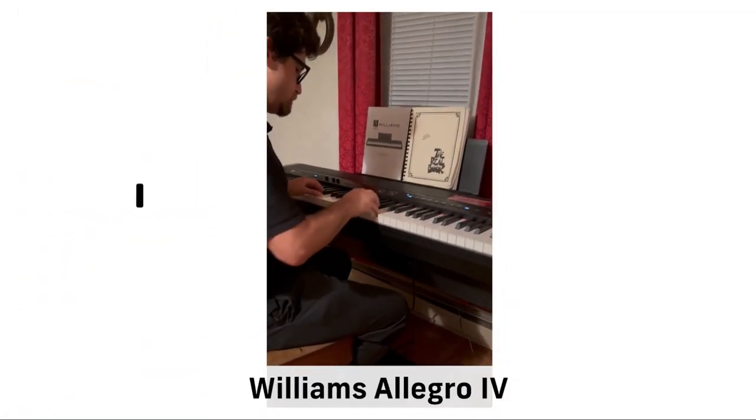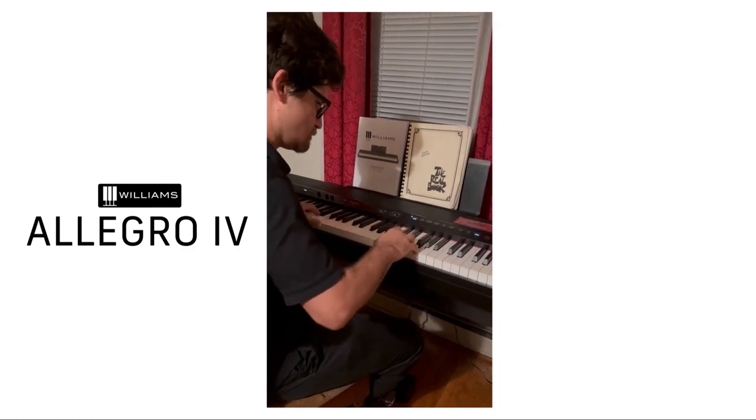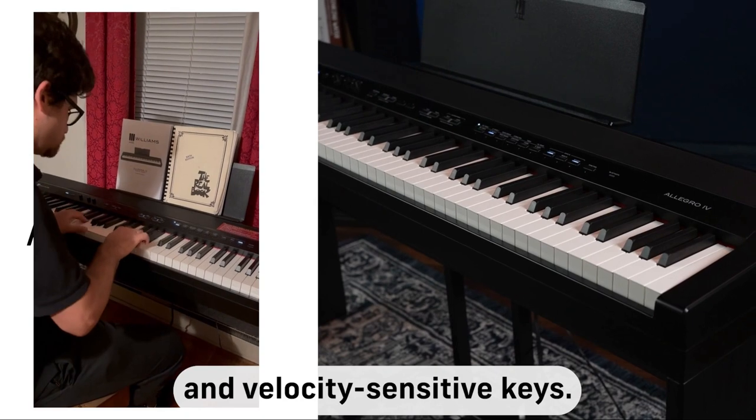This is a demo of the brand new Williams Allegro 4 digital piano. The Allegro 4 has 88 fully weighted and velocity sensitive keys.